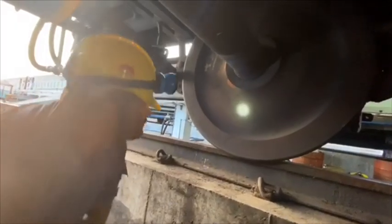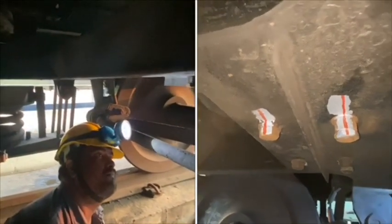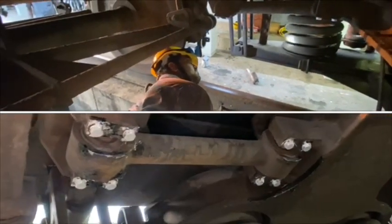Checking of range. Checking of brake cylinder bed bolt slackness. Checking of anchor link and anchor link bolt missings.